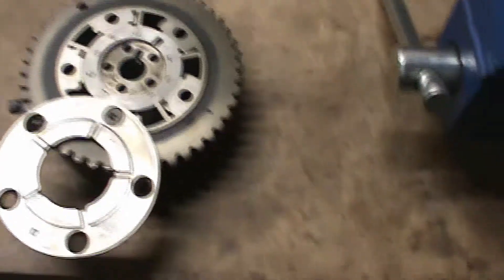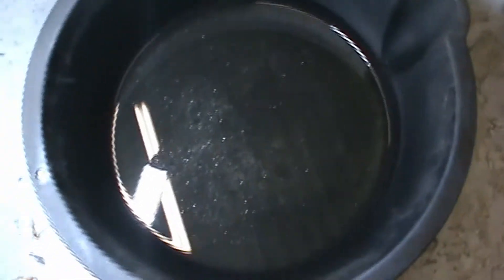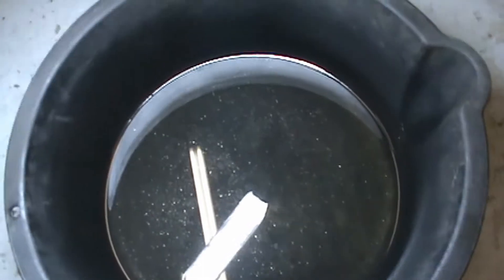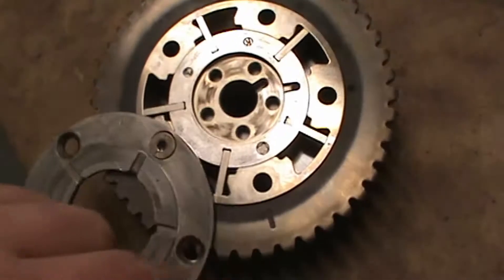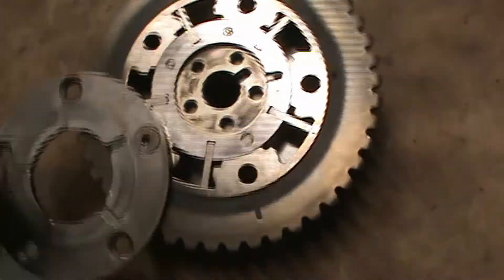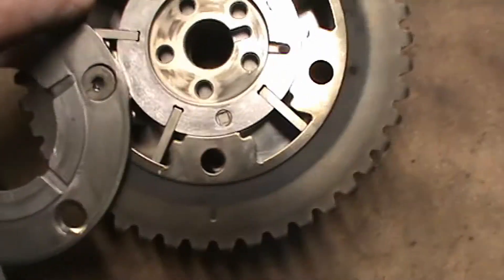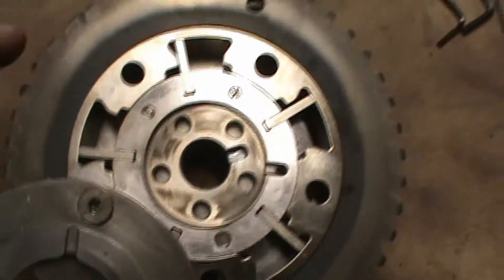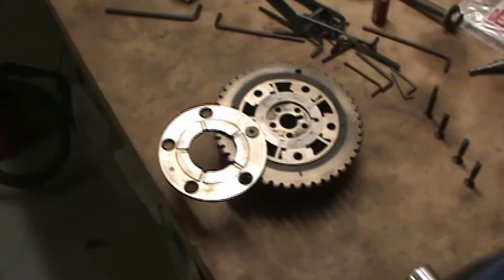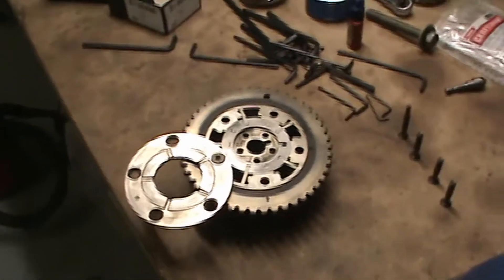Use an air gun, blow through all the passageways, maybe even soak it in some solvent overnight. About two cans of brake clean later, you can see there's a ton of sparkly metallic debris that came out of there. It's worth the brake clean now to make sure you get this as clean as possible. I blew out each of the five holes and all the little nooks and crannies where these little blades are. It's worth the money in brake clean now versus risking it and getting metal shavings pumped through your brand new engine.